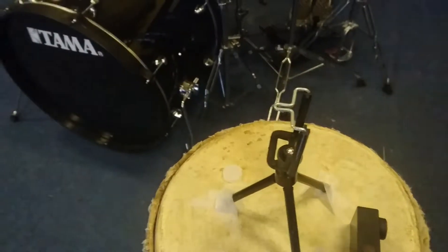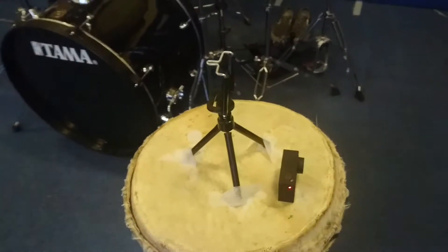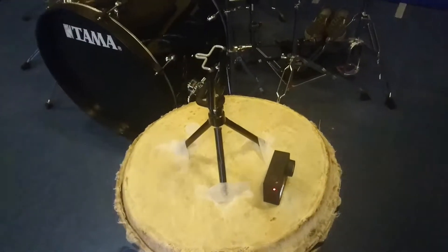I've got my little tripod stand that I use when it comes to my phone and recording. So yeah, this is my band room.